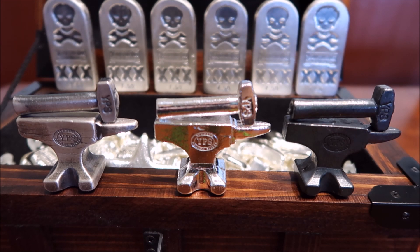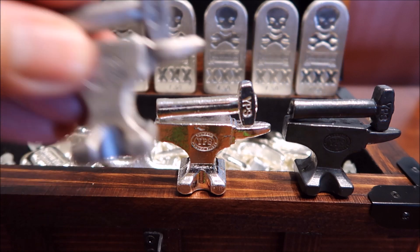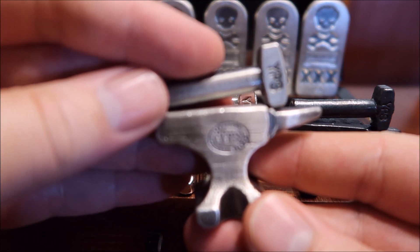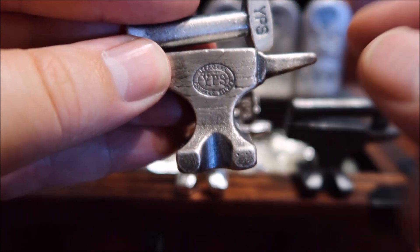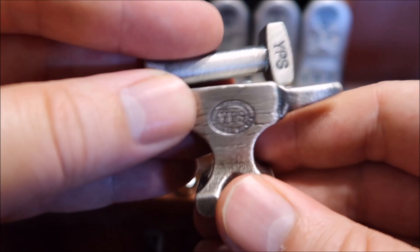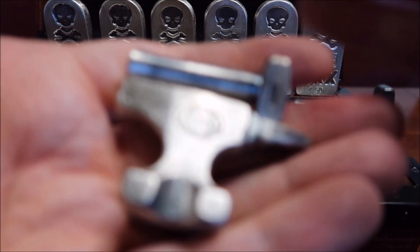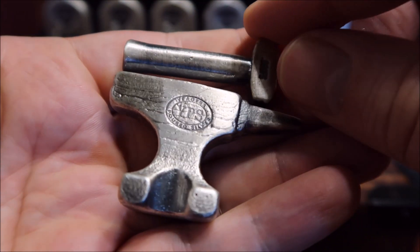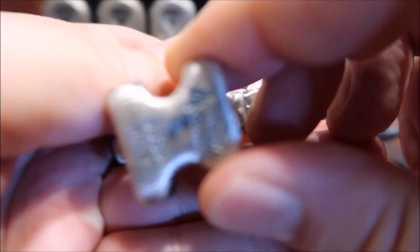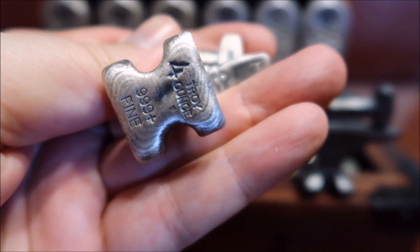Alright guys, here we go. As promised, you guys know in my previous videos I showed the antique version of their four-ounce hammer and anvil — the anvil is four ounces, the hammer is one ounce. And here it is again if you guys missed it.